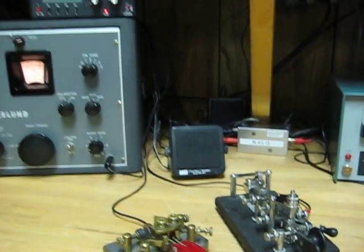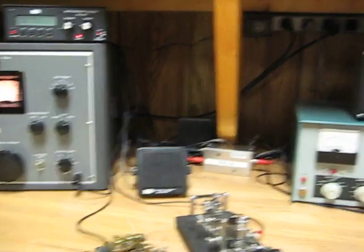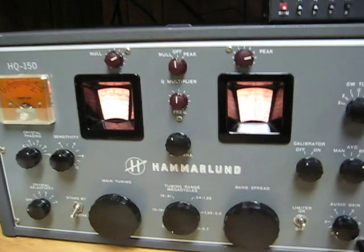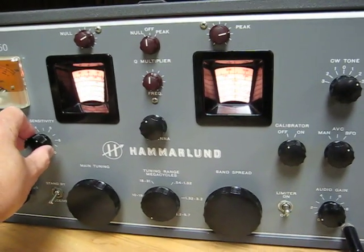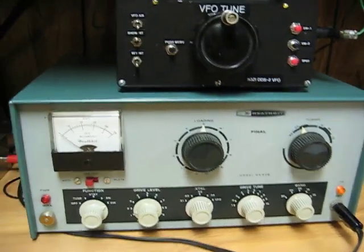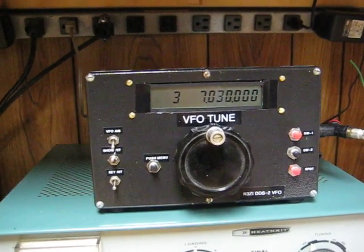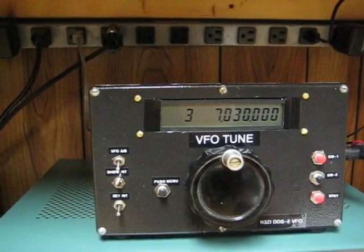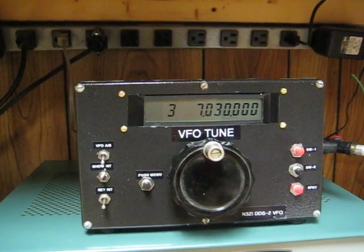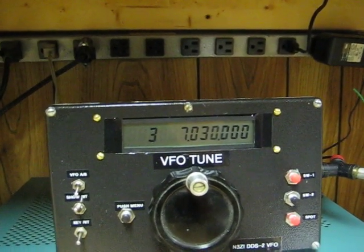This is the boat anchor station at N4LQ. This is a Hammerlin HQ150, and we're running a DX60 Heathkit transmitter. This is a VFO that I built using circuitry from N3Zi — it's a DDS VFO. As you can see, we are on 7030, the 40 meter band.